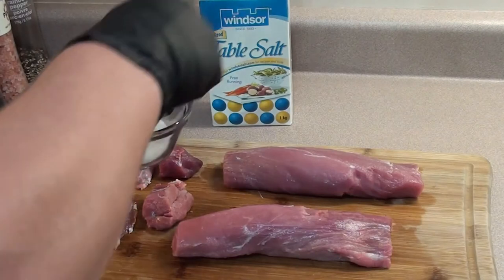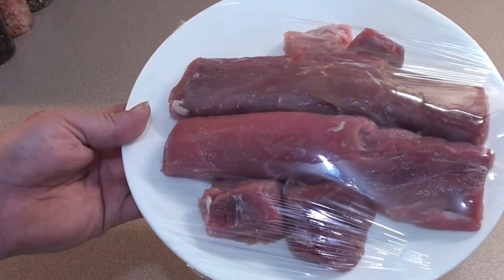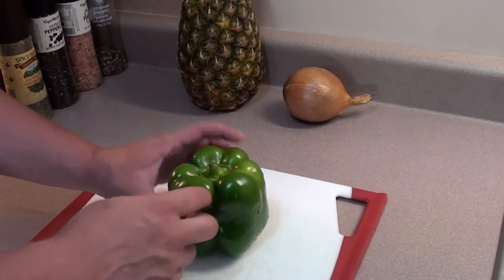Then give it a sprinkling of table salt, wrap it up, and place it in the fridge for 20 minutes so the salt can absorb into the meat. Now start on the veggies — take a bell pepper and cut it in half.